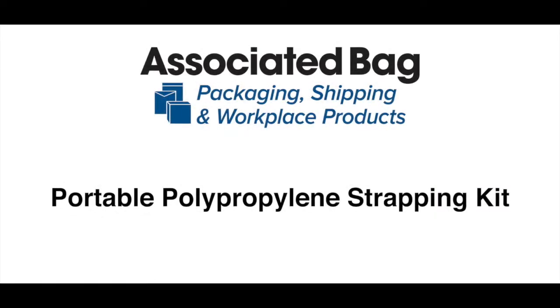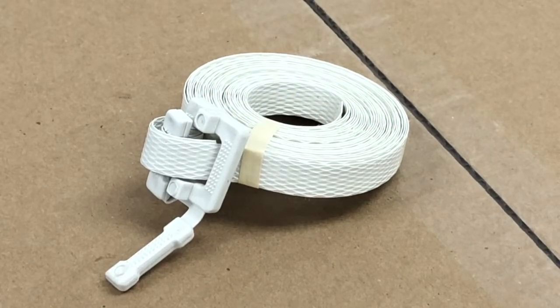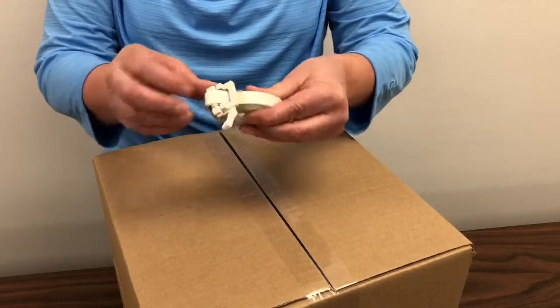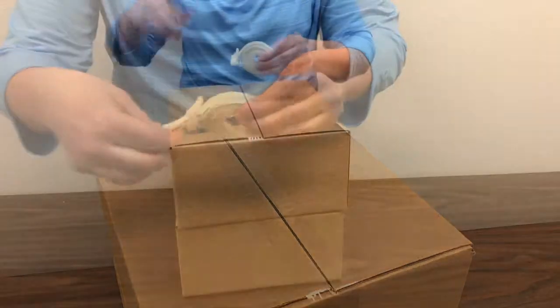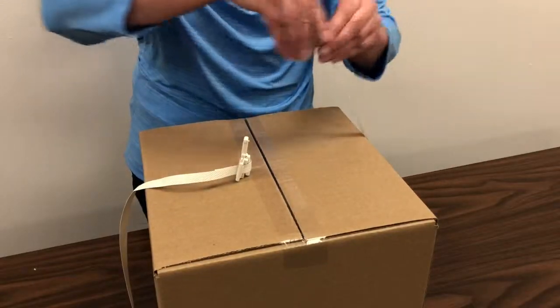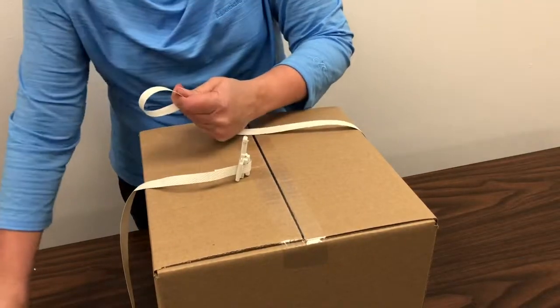Our portable polypropylene strapping kit combines 17 feet of strapping and a detached plastic buckle for an easy-to-use all-in-one strapping solution. Simply remove the tape from the strapping and wrap it around the items to be secured. If needed, trim off any excess strapping.